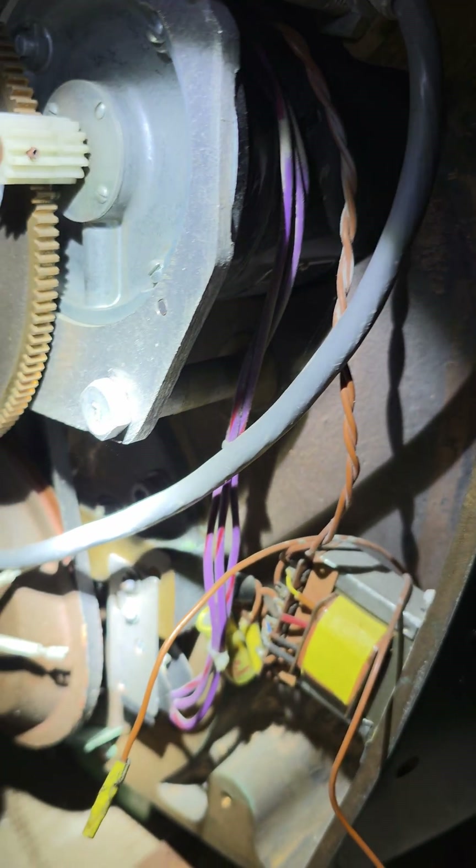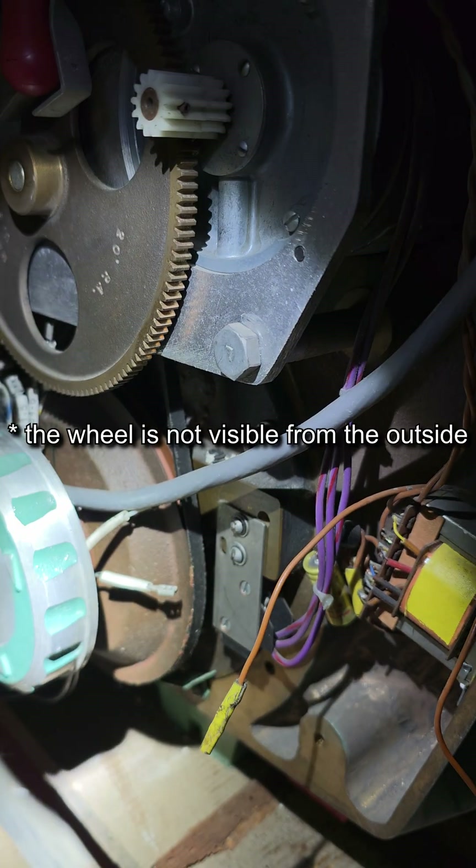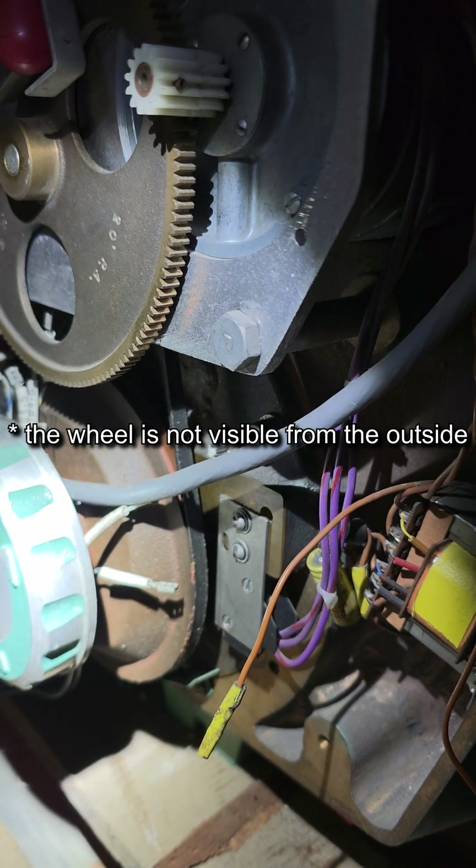The wheel itself is made from stainless steel, tungsten, lead, and depleted uranium.